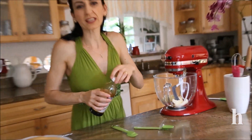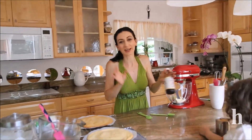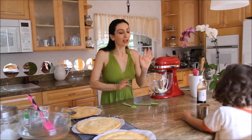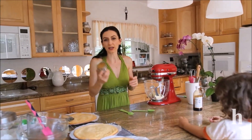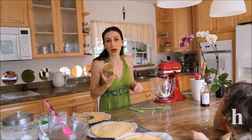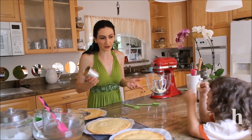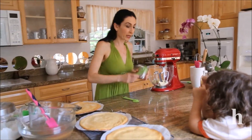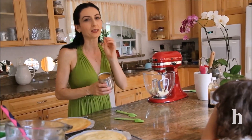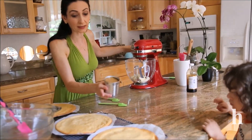The buttercream for this cake is a pretty basic caramel buttercream — I call it Armenian-style butter caramel cream — which means it has only butter and caramel. I made my own caramel by boiling regular condensed milk for about three hours, but you can also buy dulce de leche from the store. Beat the butter until fluffy and start adding the caramel a little bit at a time.